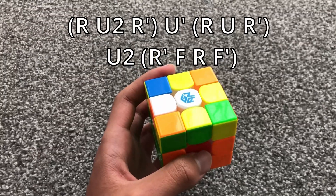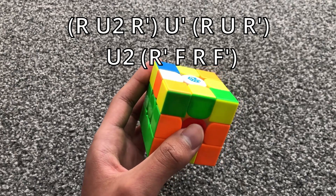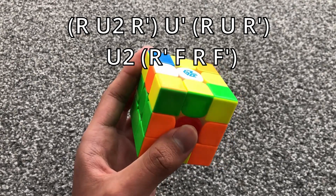For this case, the top right and bottom left match is just the inverse of the previous algorithm. It goes like this.